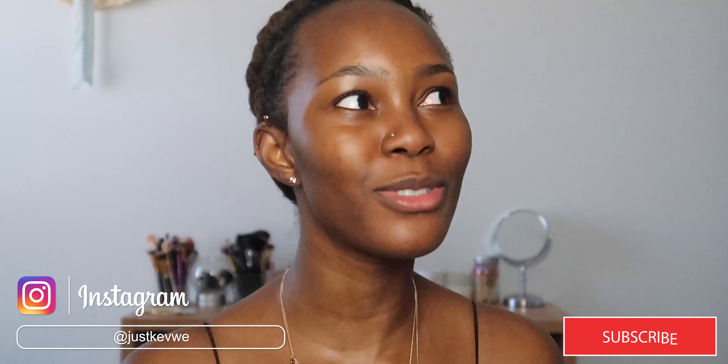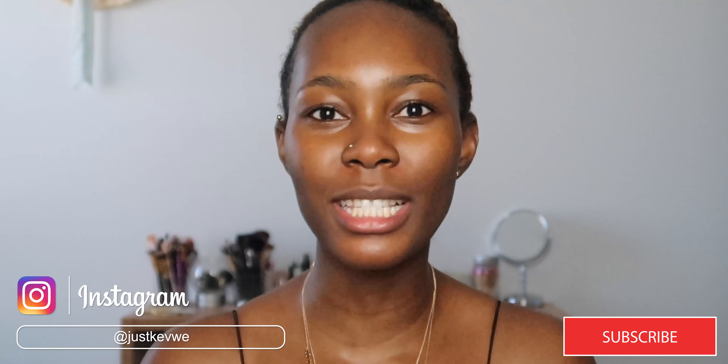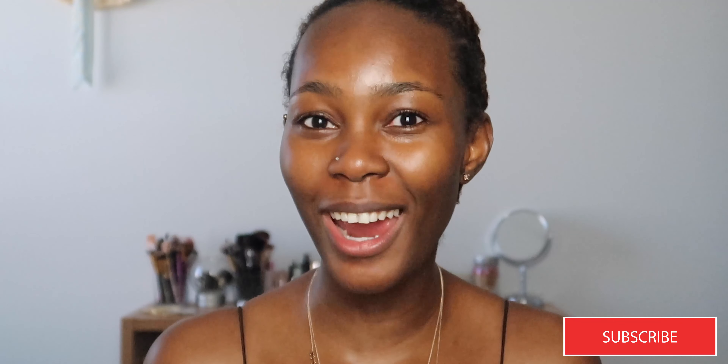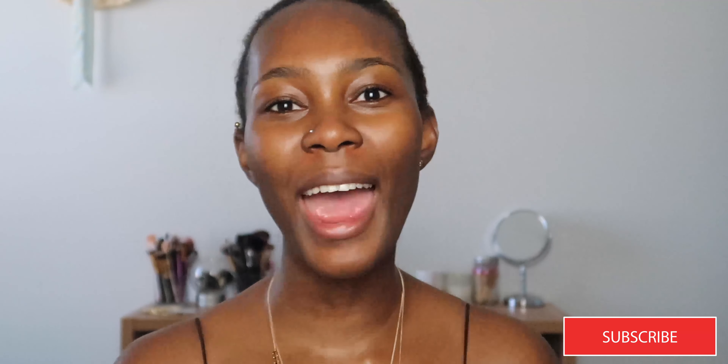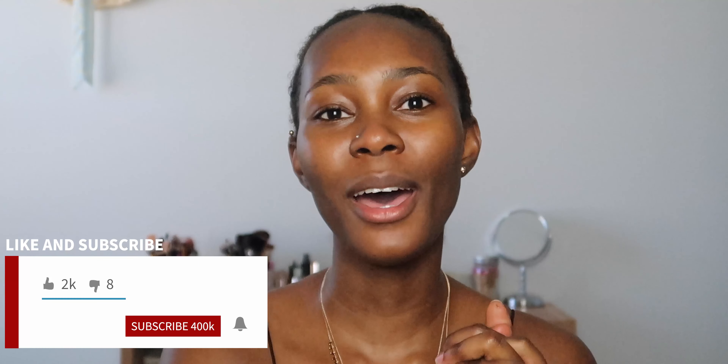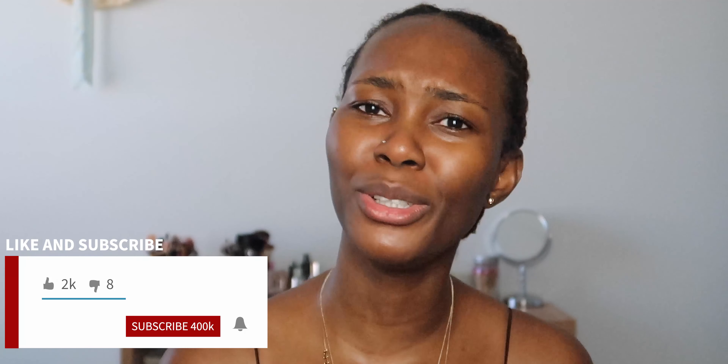Hey guys, welcome to my channel and another video. If this is your first time clicking on my video, welcome, welcome. I hope you subscribe — it's really free, it doesn't take anything. Just subscribe, okay? Subscribe and hit the bell so you are notified when I drop a video. And of course, like this video, please. I really appreciate some thumbs up and drop your comments. Tell me what you think. So yeah, let's just go ahead and get into the video.